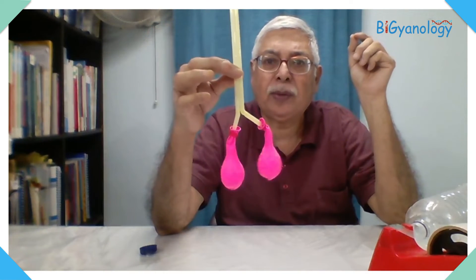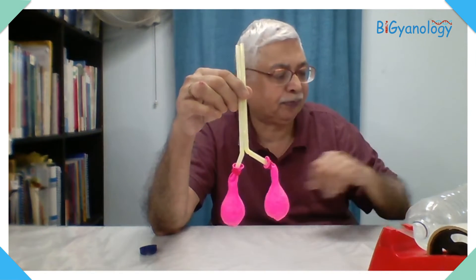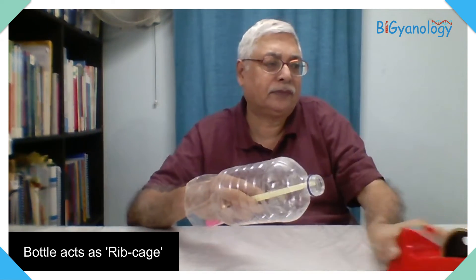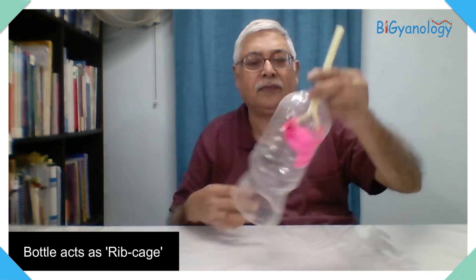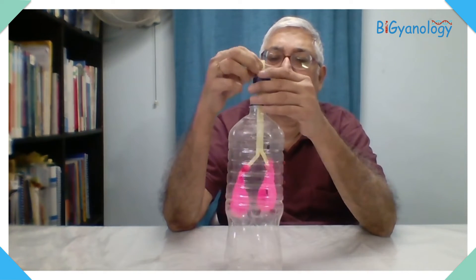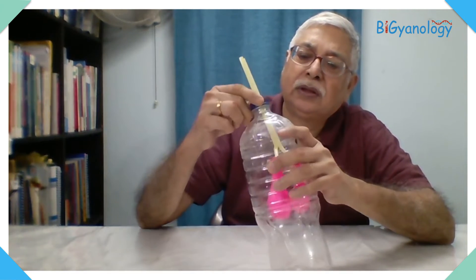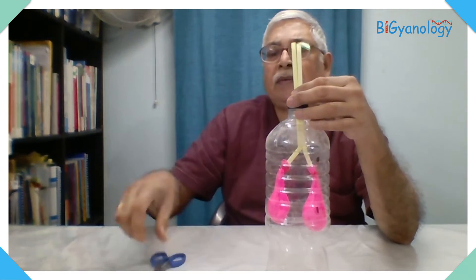This way we attach two balloons to the two bent straws. It should ideally be one piece but in this case we are using two. Now we are putting the whole assembly through the bottle opening.